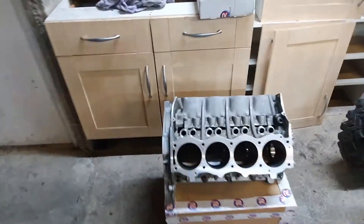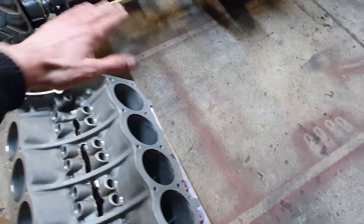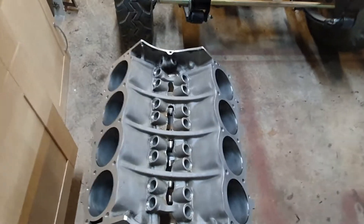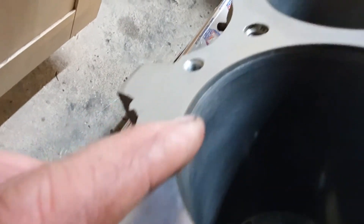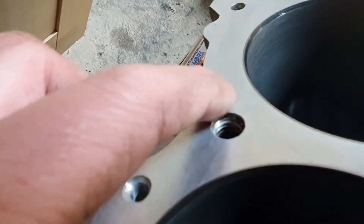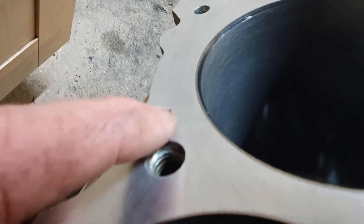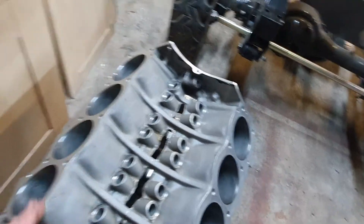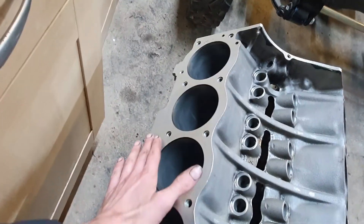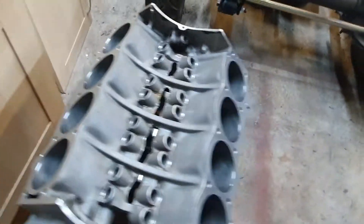I've got the block back. It has been skimmed on this face and skimmed on this face. The steel is now flush with the surface of the aluminium - is it easier to see on that one? The head gasket and the head will pinch the liner as well as the aluminium block. The liner sits on a shelf at the bottom and it's flush at the top, so I'm happy with that.